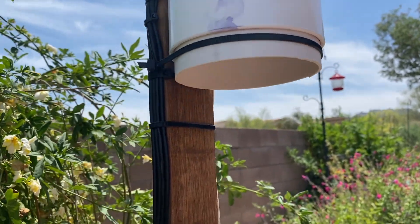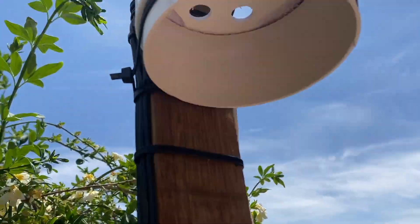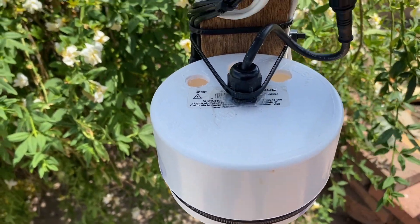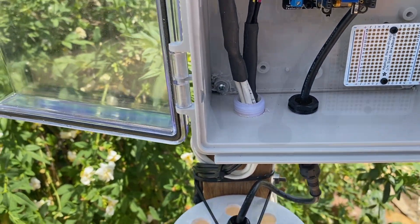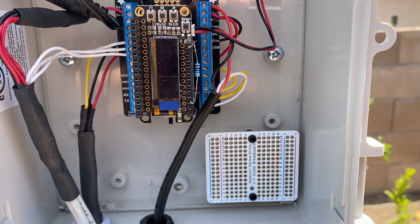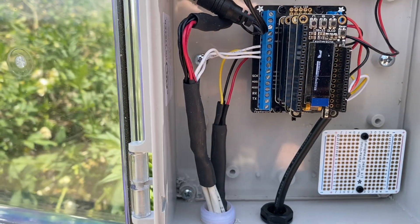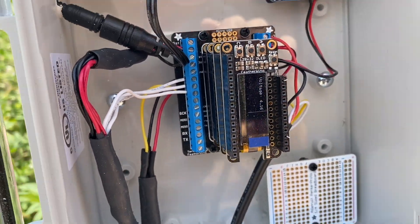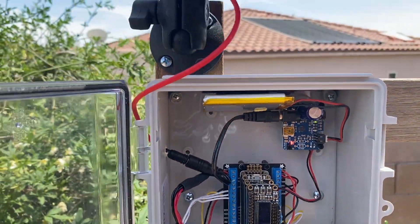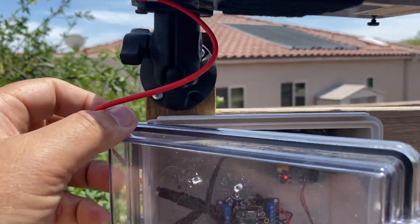I went ahead and removed some of that thermal mass. I'll give it 24 hours to equilibrate, come back out at about the same time, and compare things to see how they're doing. A record was written so everything's working — we'll come back and check tomorrow to see if that helped.